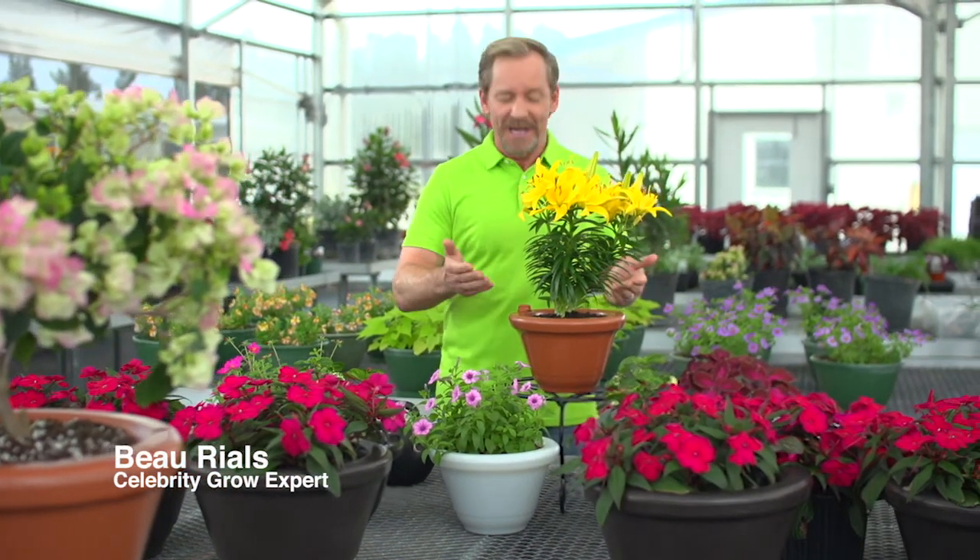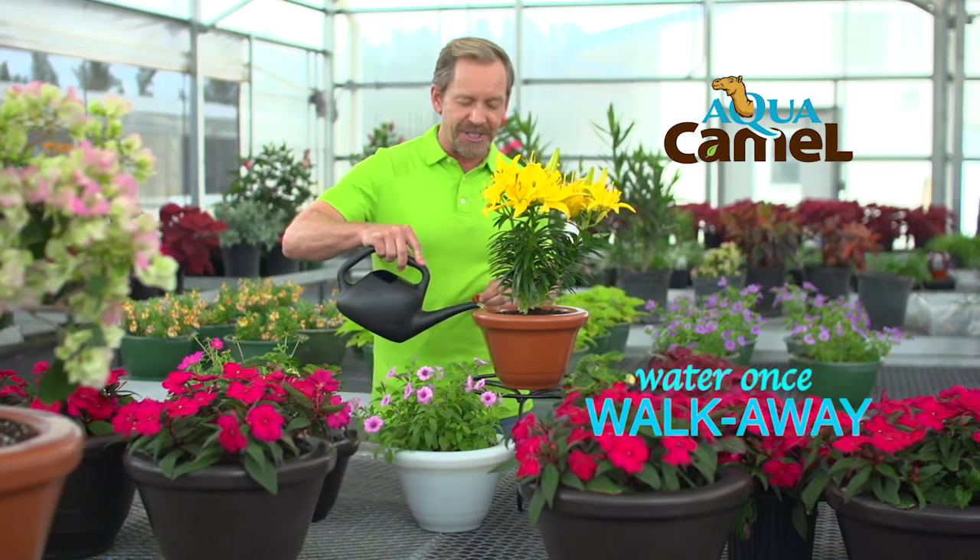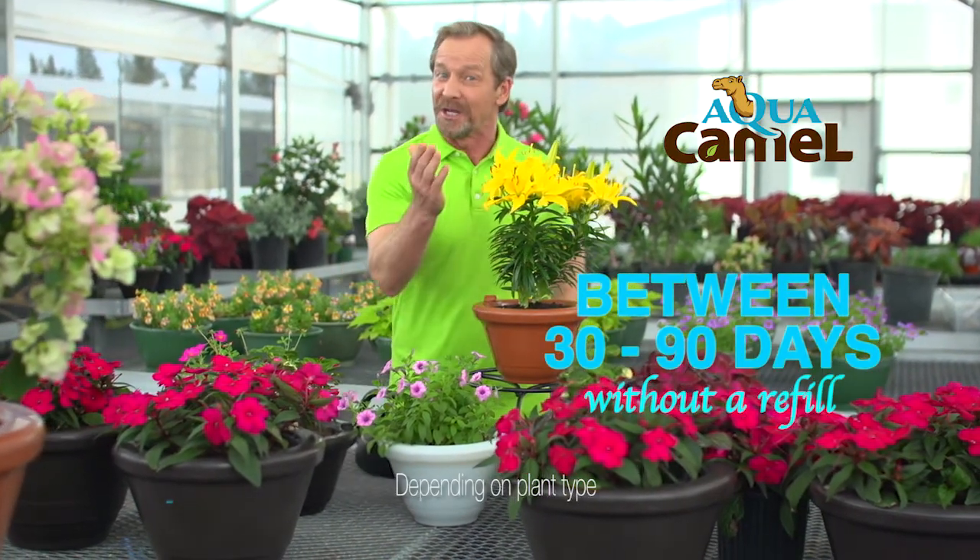Hi, I'm Bo Riles, and I'm here to help. This is the Aqua Camel, the water once and walk away plant care system that waters your plants for you for up to 90 days.